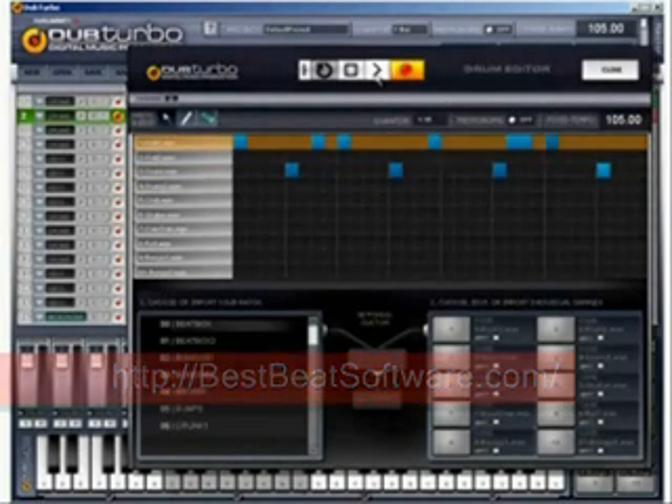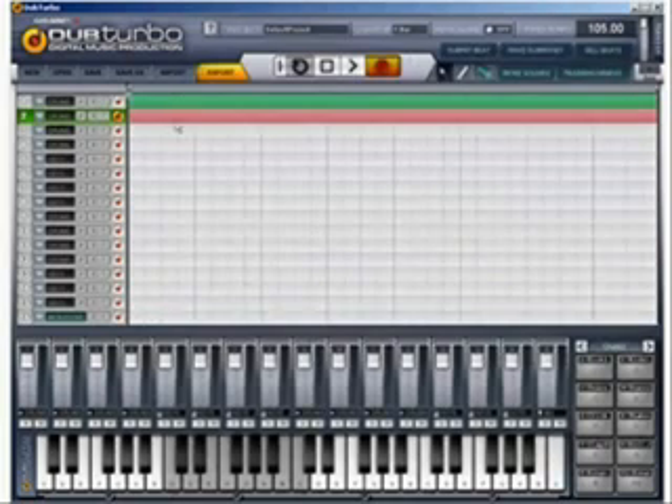Now we've got two layers of drums going over each other, which is really nice. You can change the volume of each layer here. So these 16 layers are all individually controllable. Important to understand.